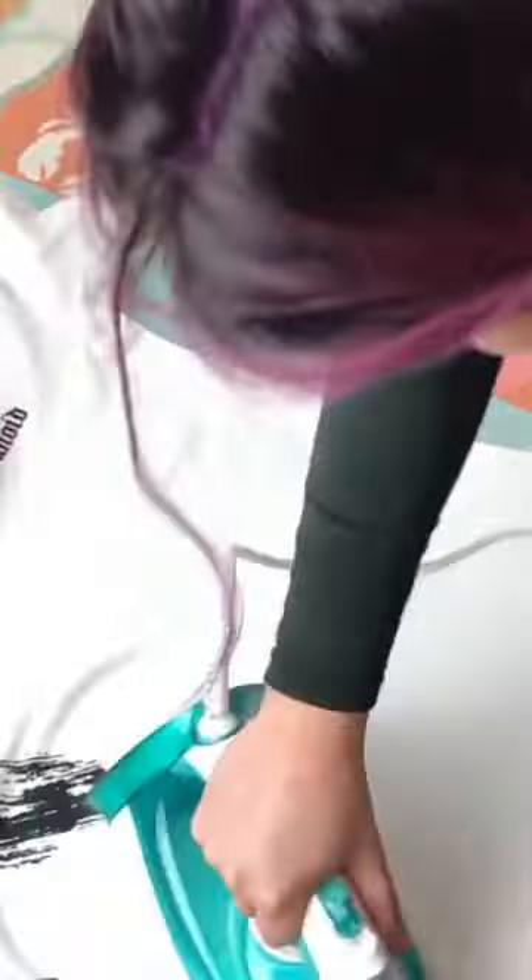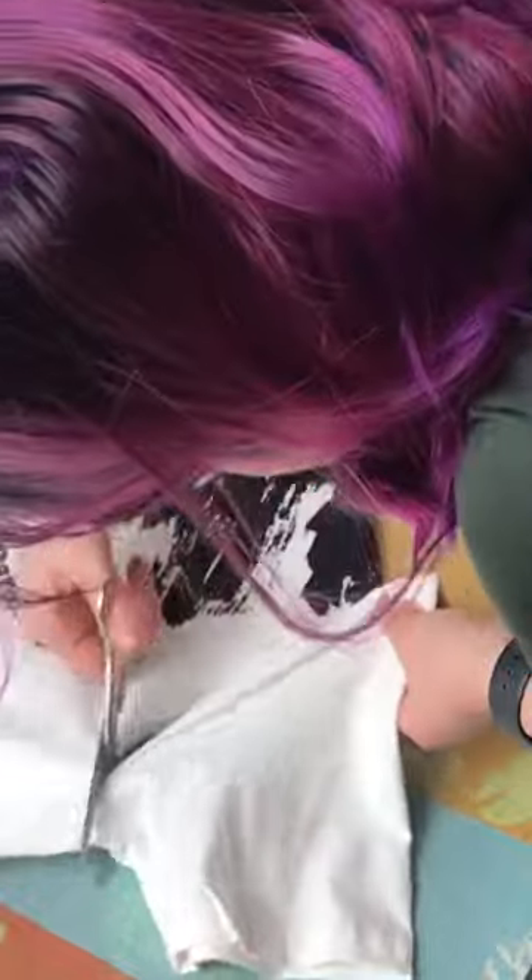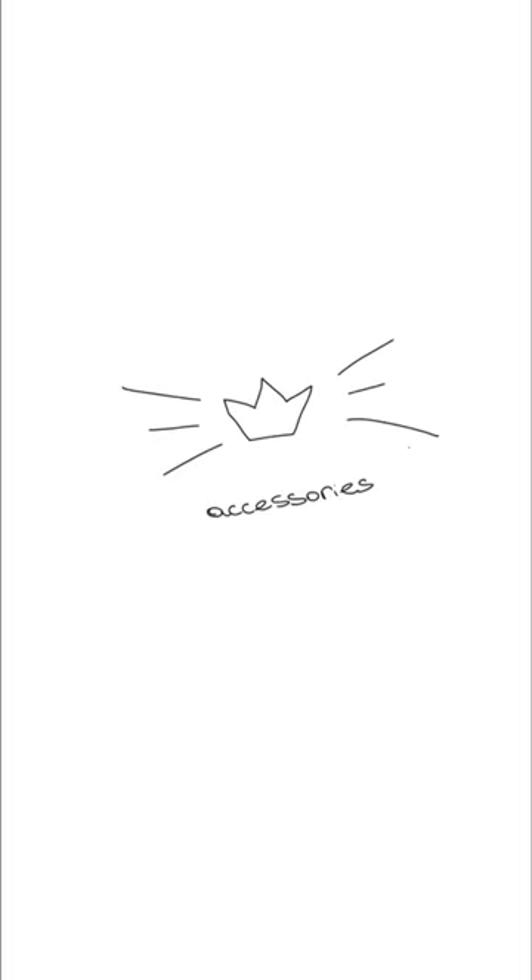Hello everyone, welcome back to my channel. I'm really glad to see you again. My name is Jill Boa, and I create a lot. First of all, get a t-shirt, iron everything, sew the two different sleeves together, and you're done.